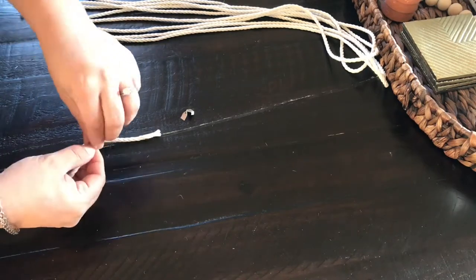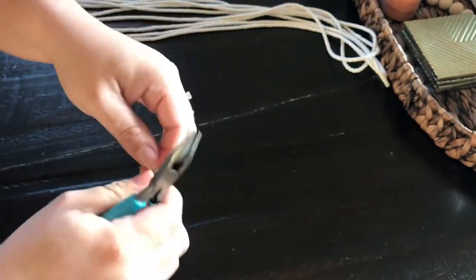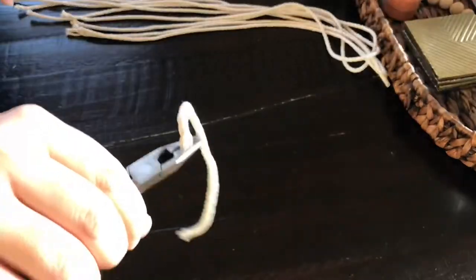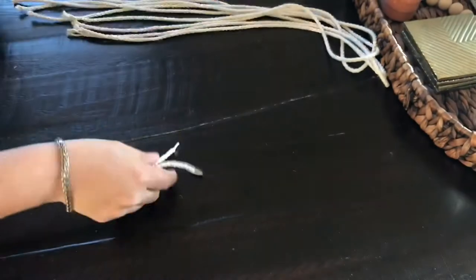All we are going to do is add some cord crimps to the ends of the cords. It pretty much crimps the edge so that it stops it from unraveling, and then it gives us a place to attach our jump rings. Very easy to use — you just attach it, press it with your pliers, and it closes right up.